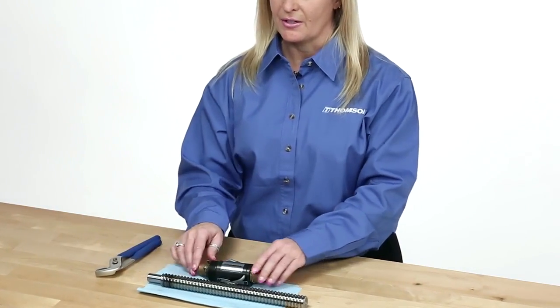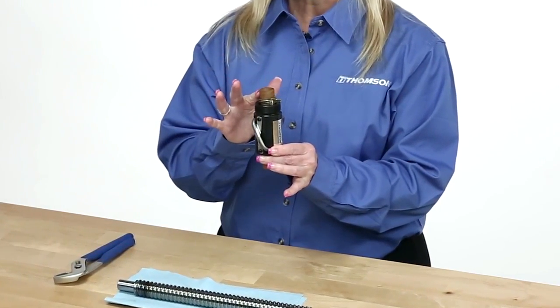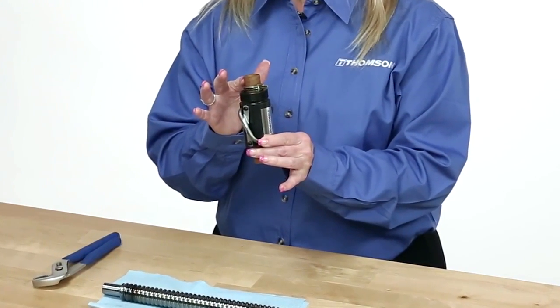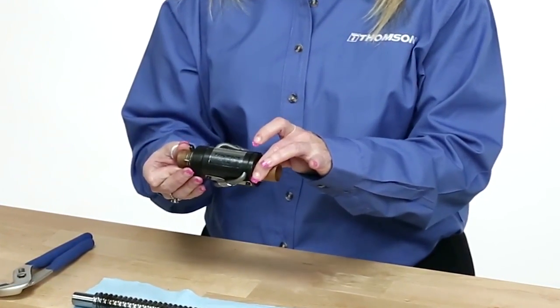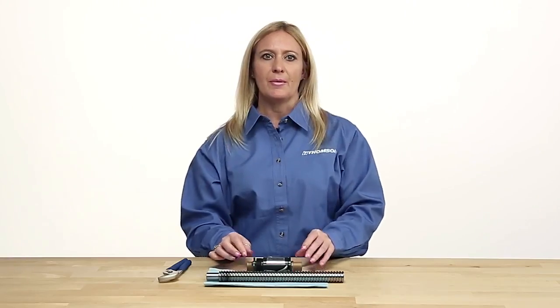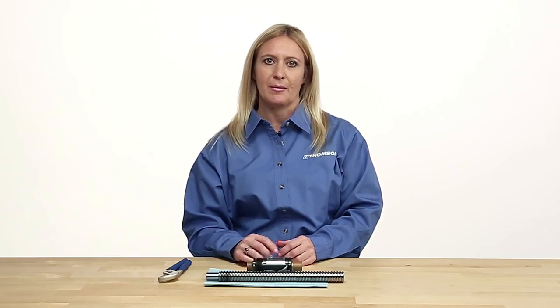Thompson ball nuts are typically provided on an arbor for storage and installation. An arbor is a cardboard, plastic, or metal sleeve that is designed to maintain the ball bearing position when the nut is not assembled to the screw. A transfer arbor is typically hollow to help install the ball nut over any end machining and facilitate assembly.